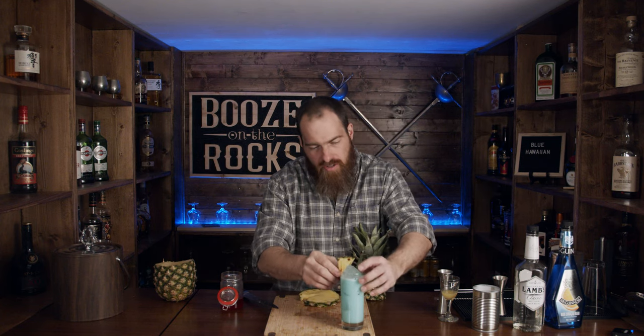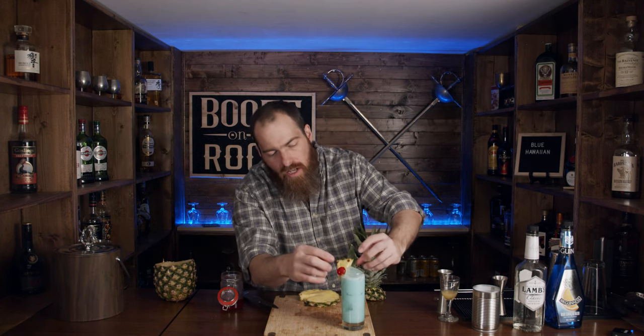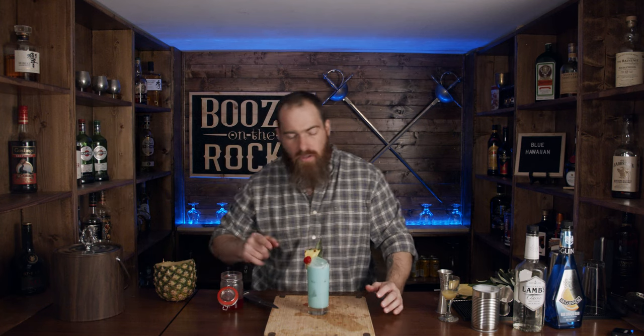Oh David, you can't garnish anything properly. Look at that — can't garnish anything. And my lone cherry has fallen apart. Take a look at this. This is a Blue Hawaiian — absolutely gorgeous.